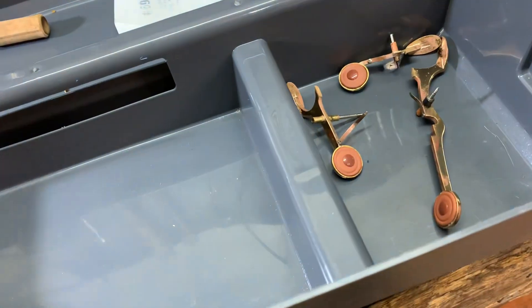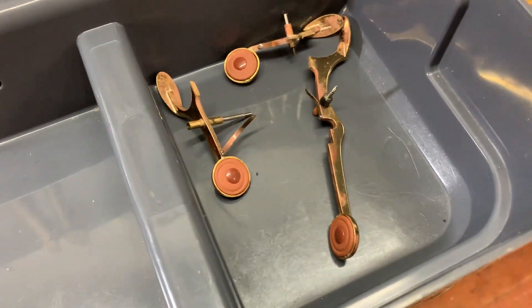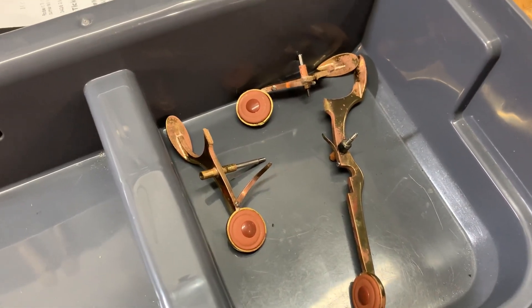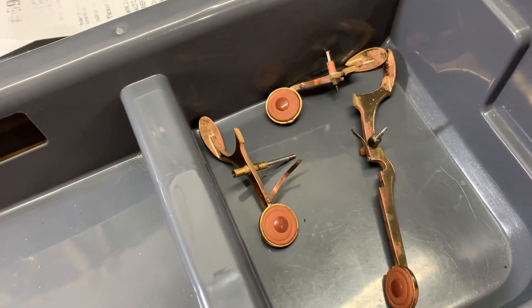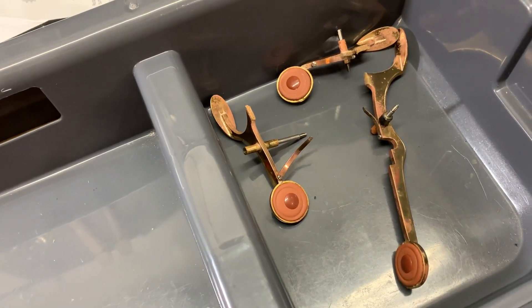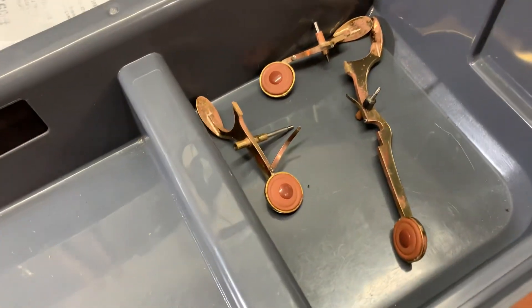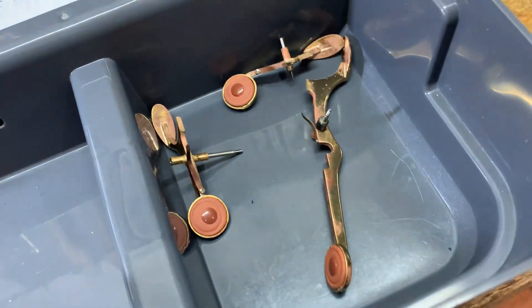Where have we got to so far? We've got the three palm keys, re-foot corked, the hinge tubes and hinge rods running and working freely. There's no binding. They've been swedged so that they fit between the posts nicely, and the spring tensions have been readjusted so that they're feeling right.